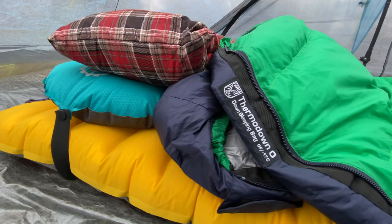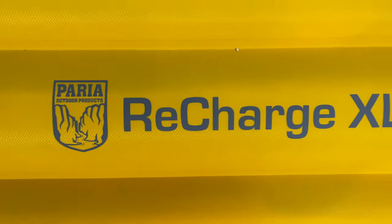Let's talk about the sleep system. For my sleeping bag I will be taking my Zero Degree Thermodown from Pariah Outdoors — this is my favorite cold winter sleeping bag. I actually just did a video comparing this to another zero-degree bag and it is awesome. For my pad I'll be taking the Pariah Outdoors Recharge XL. It has an R-value of 4.7, which should be good for the temperatures we're getting down to. I'm a fairly warm sleeper, but I may also take a Therm-a-Rest Z-Lite foldable pad for some added R-value.